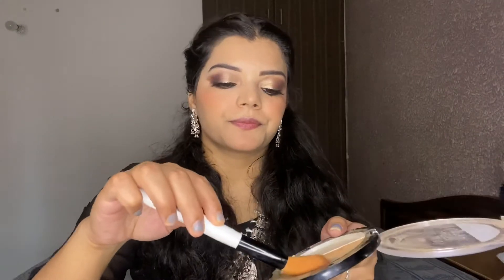For contouring, I am going to use this kit and contour my face. This is a pretty good shade. Always make a fish face shape and then contour.